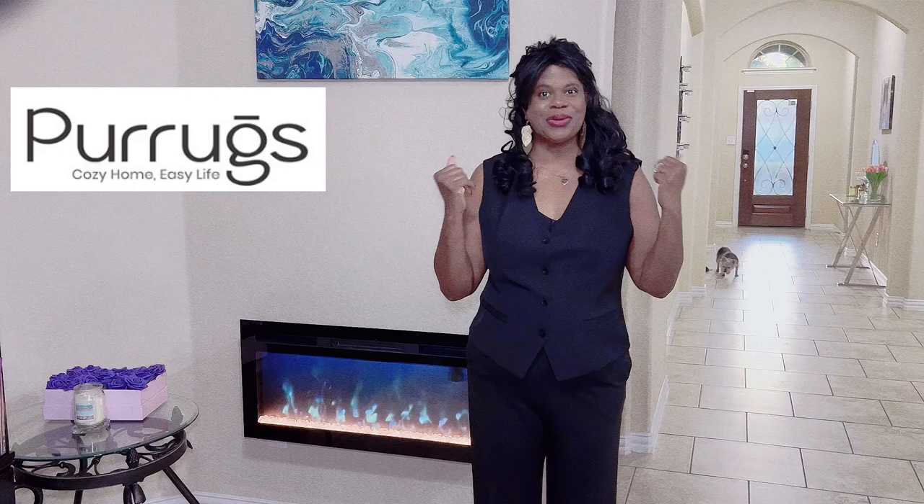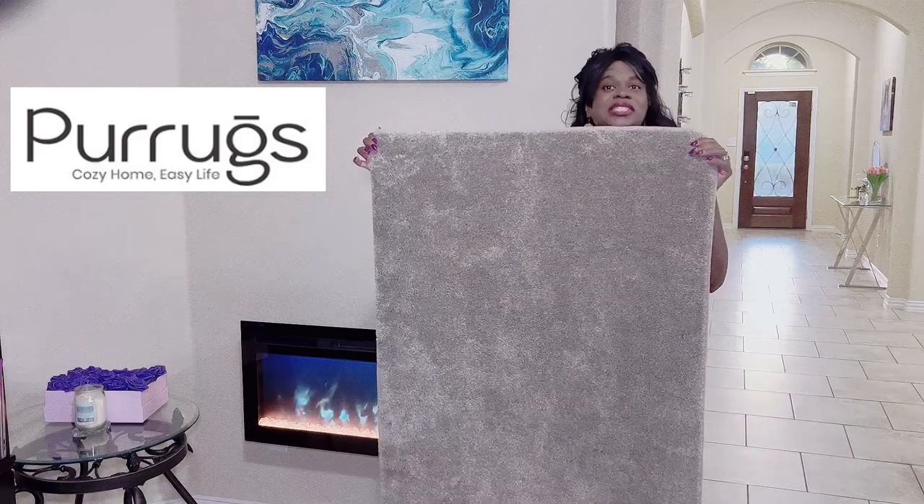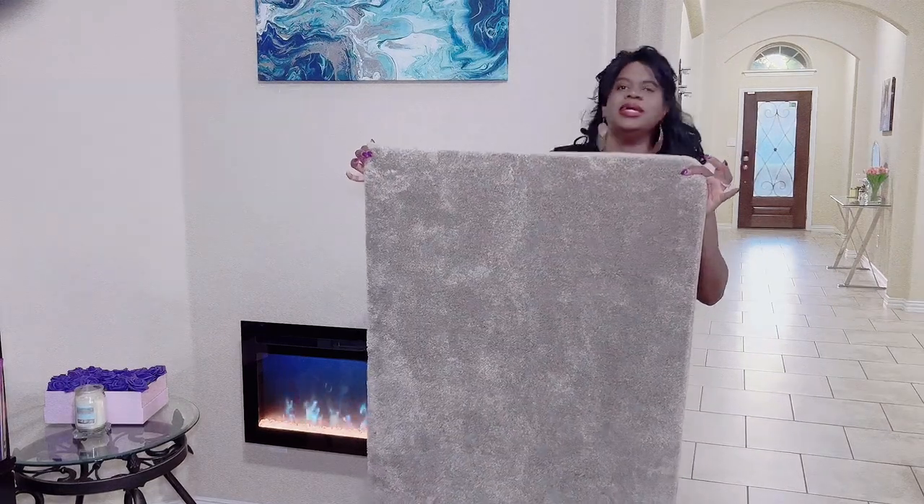Hey mature divas, fall is coming and if you're looking for an economical way to give your home some fall flavor, check out these new area rugs by Pure Rugs. This is my new rug by Pure Rugs and I am loving the color and the softness.